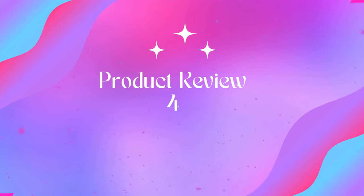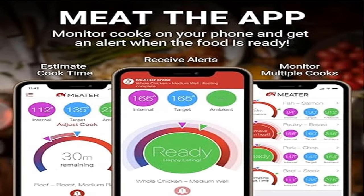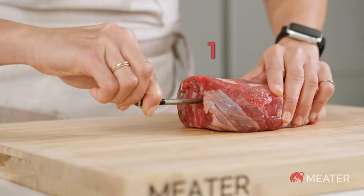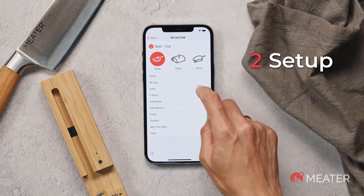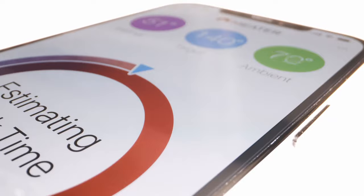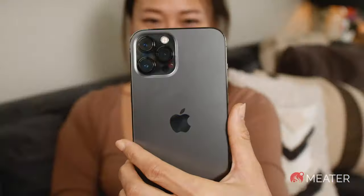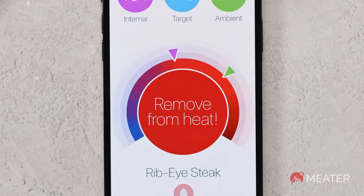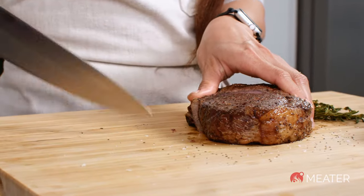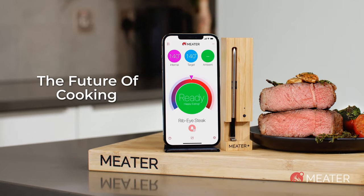Product 4: Meater Plus Long Range Wireless Smart Meat Thermometer, the ideal choice for indoor and outdoor cooking enthusiasts. Meater Plus is 100% wire-free and features Bluetooth 5 with a range of over 1000 feet (330m) in open air with direct line of sight.